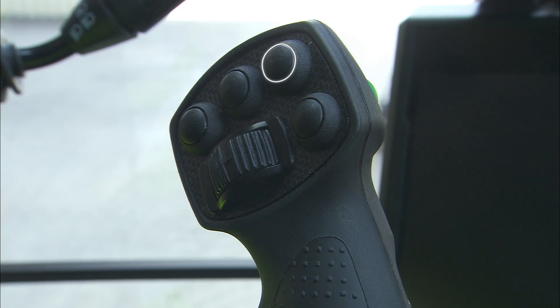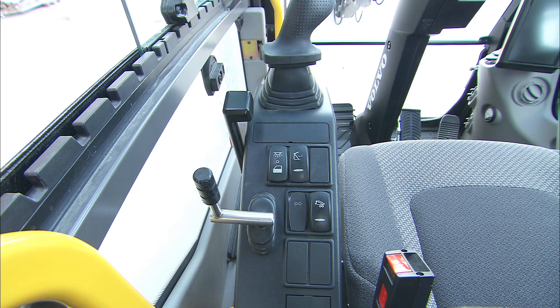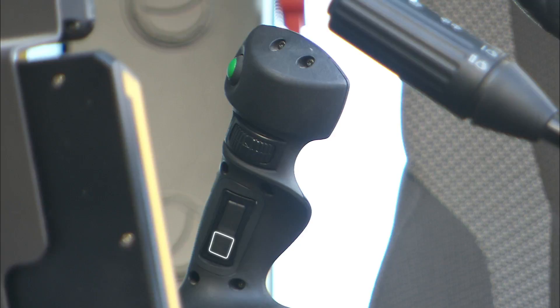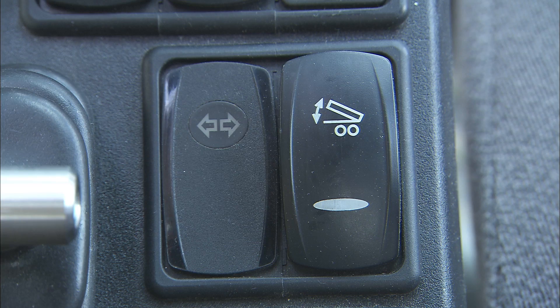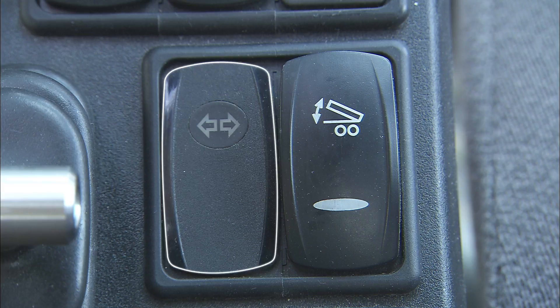The toggle switch in the front is for selecting the travel direction. The switch has three positions: Forward, Neutral and Reverse. The left instrument panel includes different control switches like the cabin interior light and attachment quick coupler confirmation switch. Depending on the options on the machine, the trailer flashing light indicator and the trailer lifting activation switch is located here too.